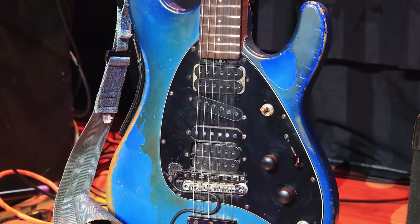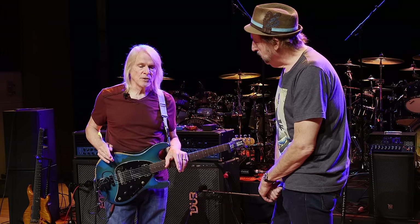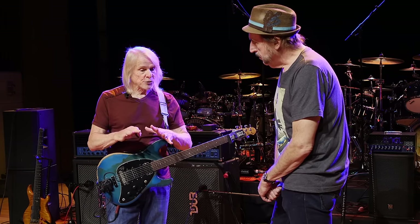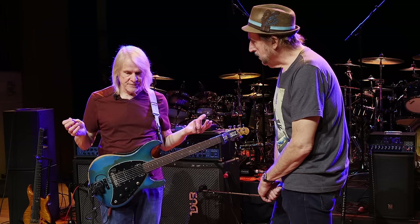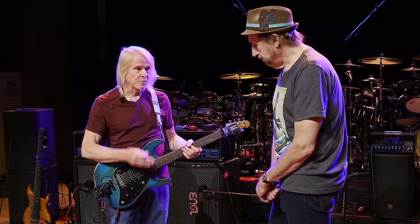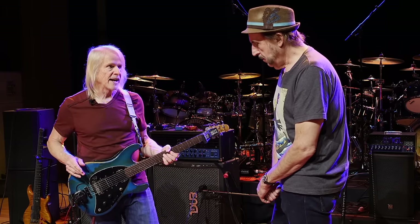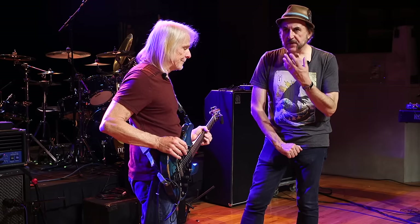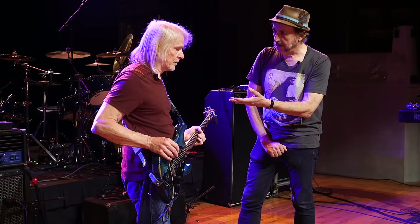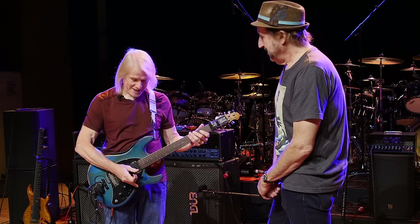Sort of really focusing in on your core tones, your core selection. Yeah, and that's why the Y2D Music Man guitar that I used with Purple only has three pickups, because those were the five sounds — and it's a five-way selector, period. Those are the five sounds I use day in and day out. Well, I think the first time I saw you back in the day, it was after Night of the Living Dregs, and you were playing that Tele back in those days, weren't you? Oh yeah. We're playing Night of the Living Dregs tonight.